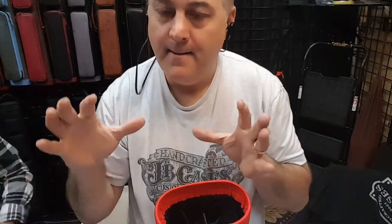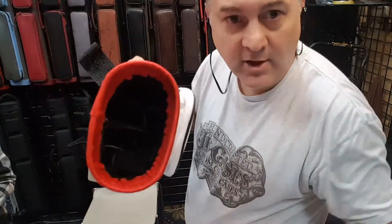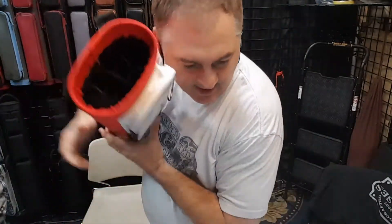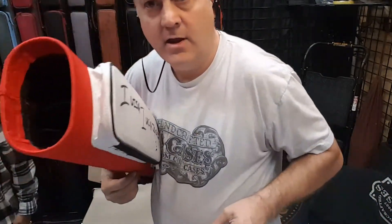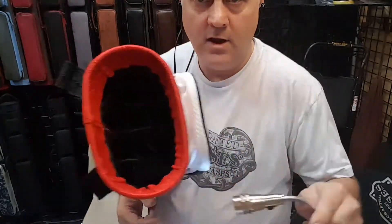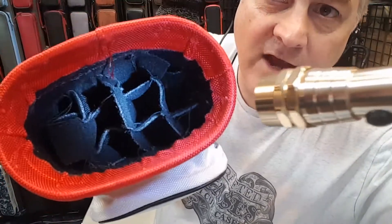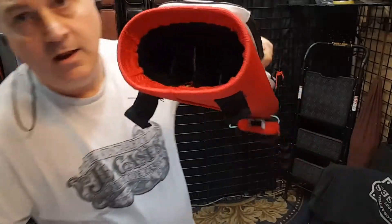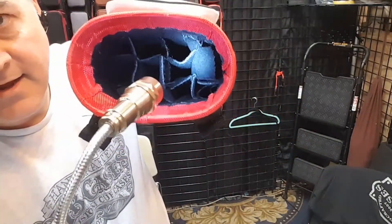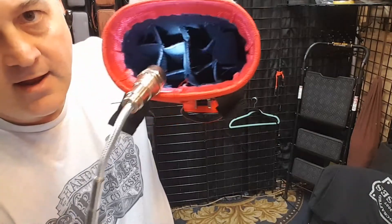That right there is negligent enough. But then this is what the bottom looks like here. Check this out — this is the bottom of this, and I don't know if you guys can really see how shitty this is here. It's really thin — there's the barest amount of padding in here at the bottom.